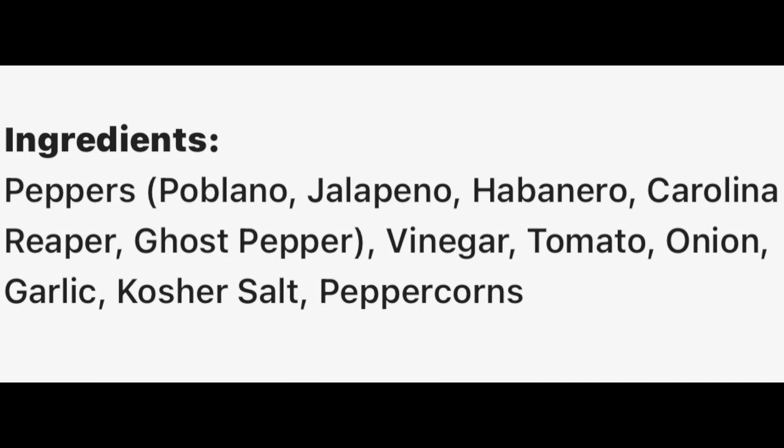Let's give it a minute for my heat scale. Let's check out these ingredients. First ingredient is peppers — seems to be the common denominator with Hydiler Sauce Company. Peppers is number one, that's a good thing. First ingredient is always the dominant one. Poblano, jalapeño, habanero, ghost, Carolina Reaper. Then vinegar, tomato, onion, garlic, kosher salt, peppercorns. Like I said — salt, garlic, jalapeño aroma, and the Reaper buried in there.